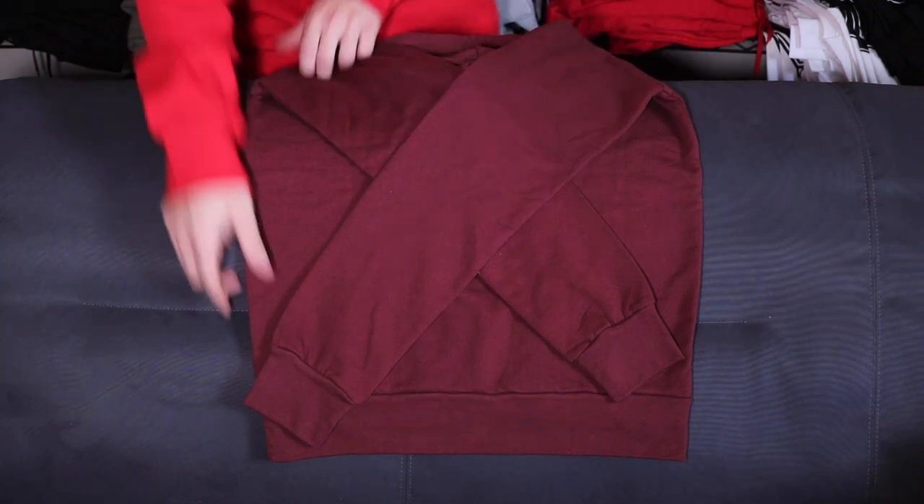Another order we get really often is one hoodie. We package one hoodie differently than two or three hoodies. We use the same 10x13 poly mailer — basically fold the hoodie up like this, put my hand in first, and just work it in and shake it in there. This is an XL hoodie so it fits really snug, but that's all there is to it — a perfectly folded hoodie that fits into the poly mailer. We slide a couple stickers in and it's good to go.